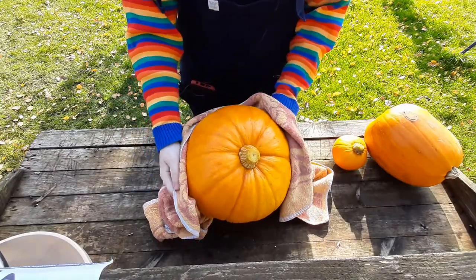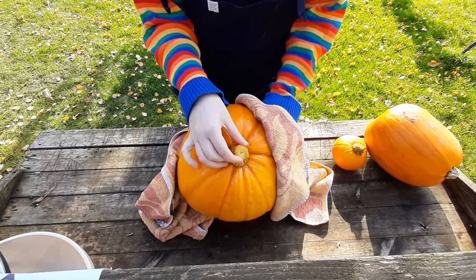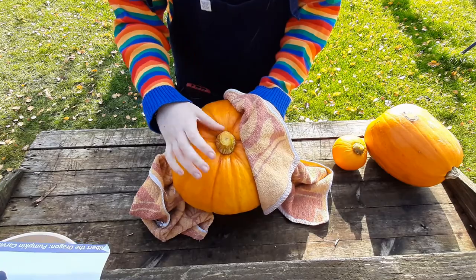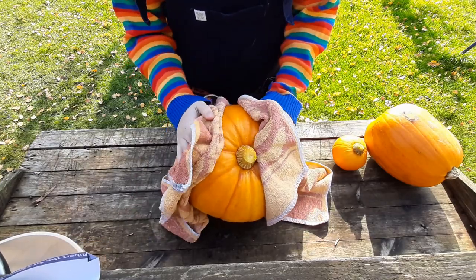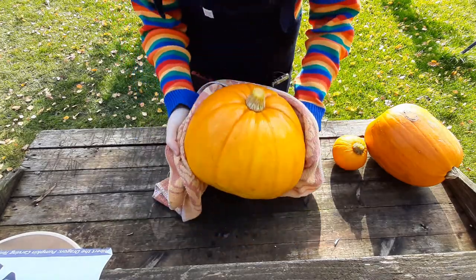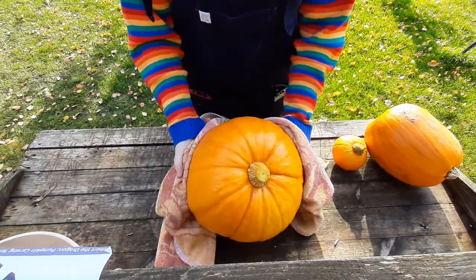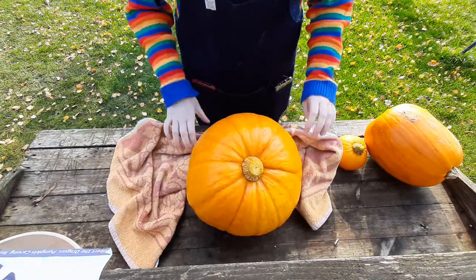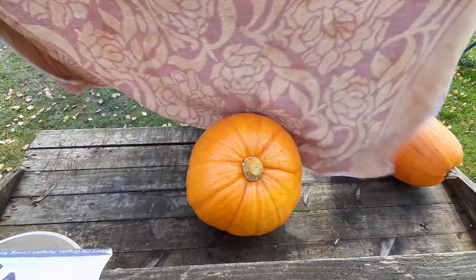Here we are with the pumpkin we've just picked. We've trimmed the stem off because we're not keeping it, but if you do want to keep it, leave a bit of stem on as Ian said — it helps them keep longer. We've rinsed off all the mud and I've got an old towel to dry it down because you don't want it slipping around when you're carving.